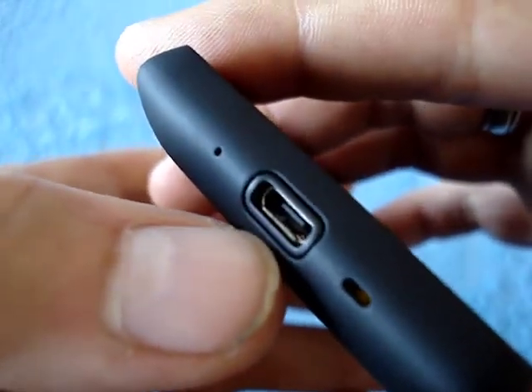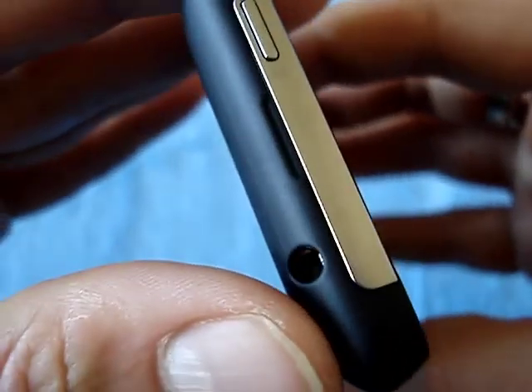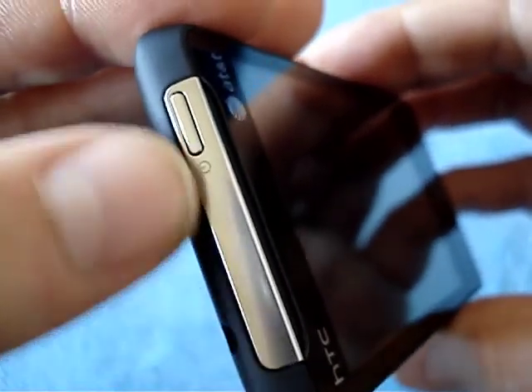At the bottom you have a lanyard attachment, the micro USB port, and the microphone. On this side there's nothing until you reach the volume rocker — plus and minus. And up top you have the headphone jack and a nice little stainless steel piece with the power button. Nothing on the other side — pretty much standard HTC layout.